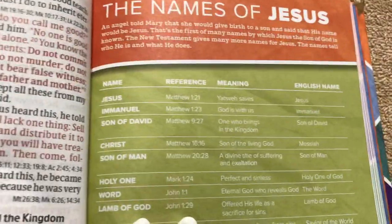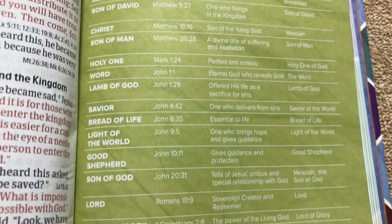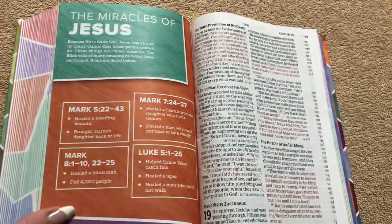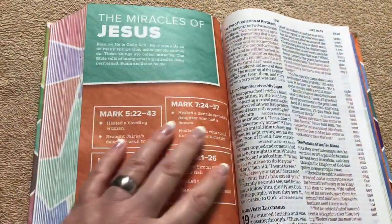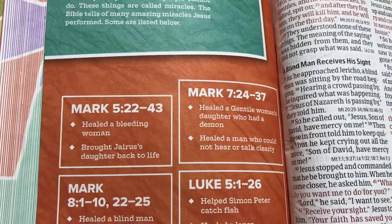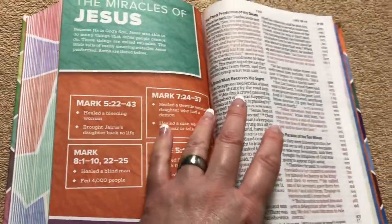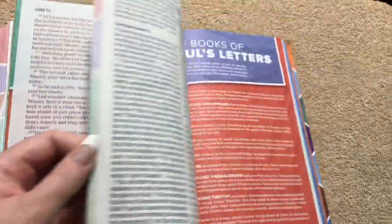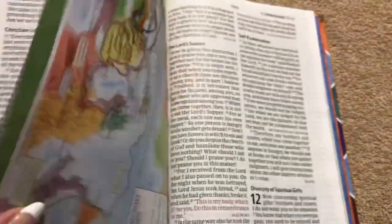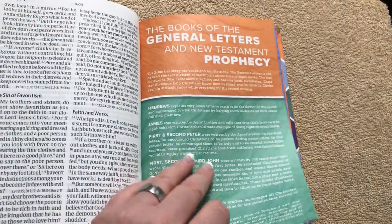There's a names of Jesus section — it gives the name, the reference, the meaning, and the English name. That would be very helpful for any kid and even for an adult. Or if you've got somebody with a learning disability who's not quite at a higher level, this might be a good one for them to learn from without feeling intimidated. There's also the miracles of Jesus, telling where he healed the bleeding woman, the blind man, and the leper with chapters and verses. Then the books of Paul's letters with information about each one, a full color map, and the books of the general letters and New Testament prophecy.